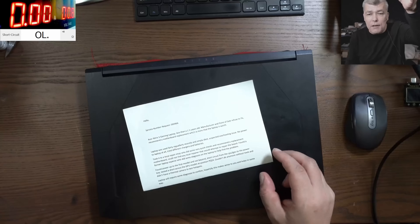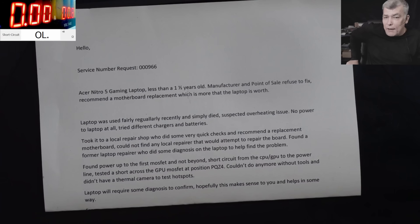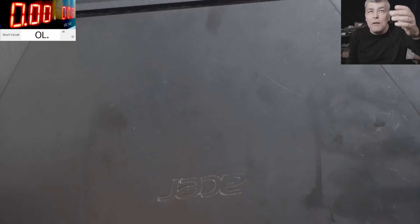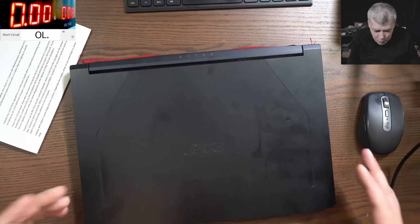The customer is saying the laptop is less than one and a half year old. The manufacturer refused to fix it and recommended a motherboard replacement. He tried another repair shop but they said they could not find the problem. So I'm quite excited to have a laptop with such a mysterious fault — no one can figure out what the problem is.